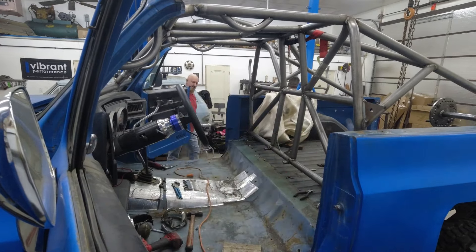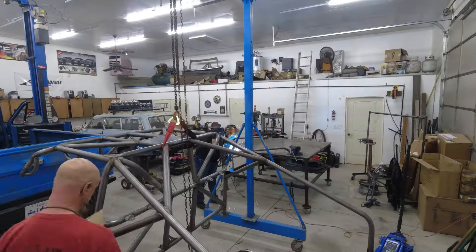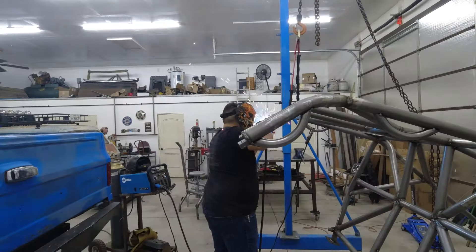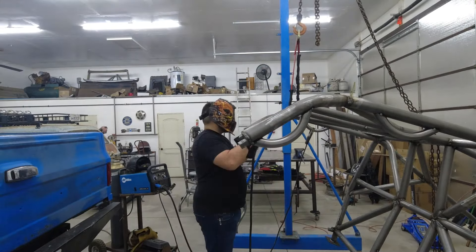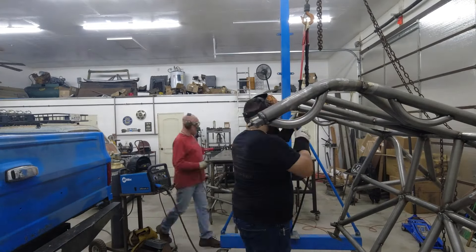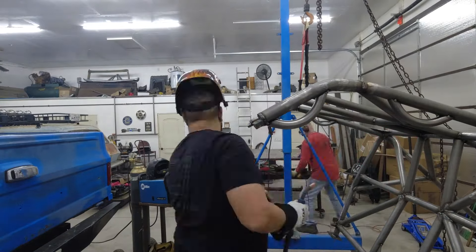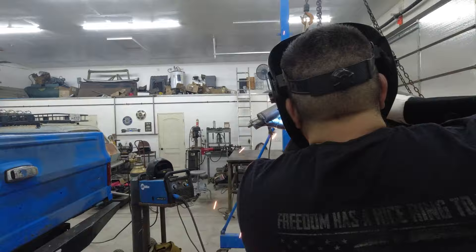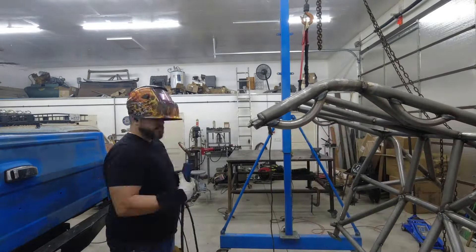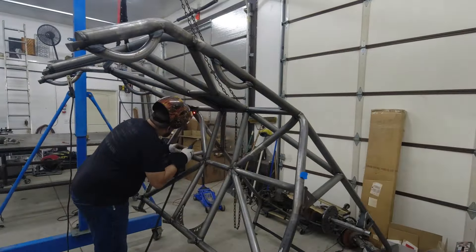With the seat section out of the way, the cage came right out. With the cage out, Ryan got to work doing the finished welding on the seat section while I built a few more gussets. Doing the final welding on a cage takes a lot of welding — it can seem like you're using miles of wire. But between Ryan and me, we were able to knock it out pretty quickly. Being able to manipulate the cage around so that we could weld at an optimal angle definitely made things go a lot more smoothly.